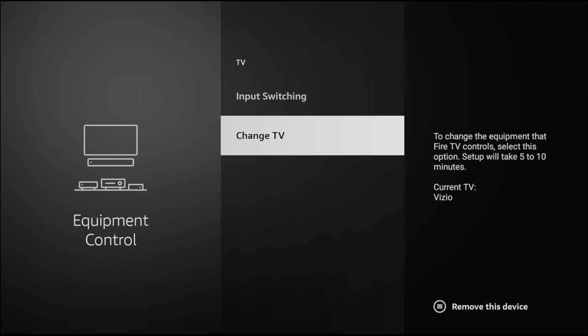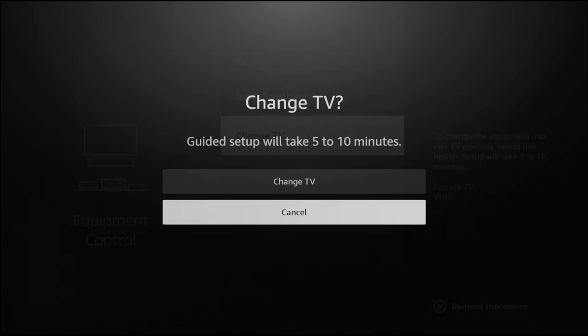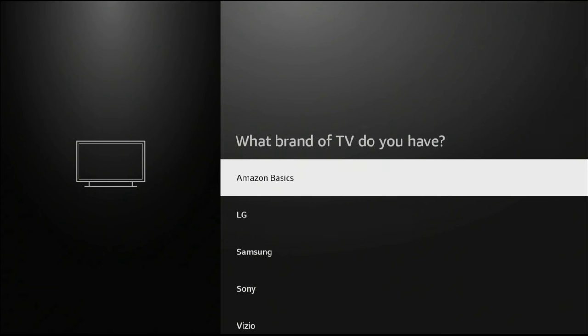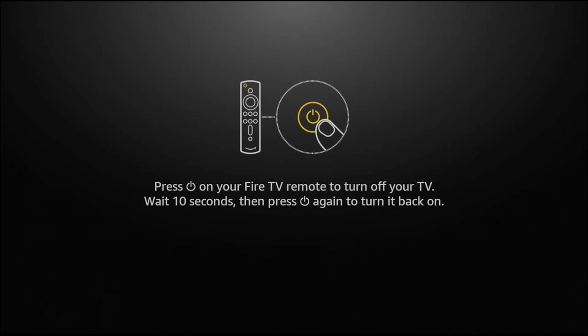By going to Change TV, you can see what the current TV is. My current TV says it's a Vizio, but for the purpose of this video I'm switching it to my Sony TV so you can see the process. I go up on my volume, down on my volume — nothing is happening, so I do need to change it. Click Change TV. It says it'll take five to ten minutes, but I've never seen it take more than 40 seconds. They'll prepare the remote for setup and then ask what brand TV you have. I select Sony — sometimes it will automatically detect it.